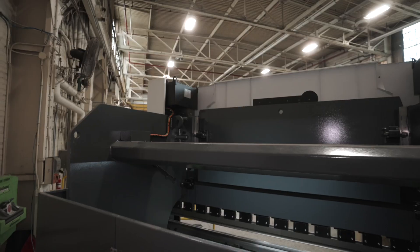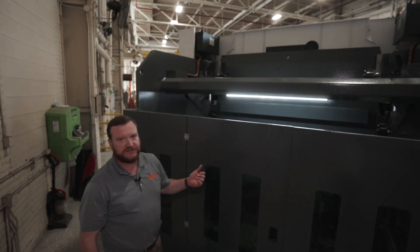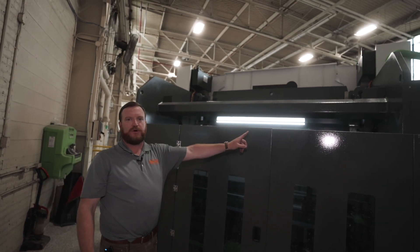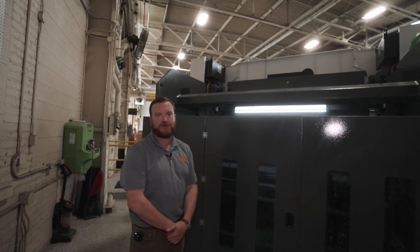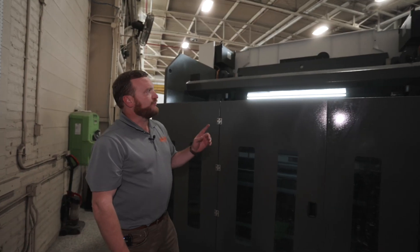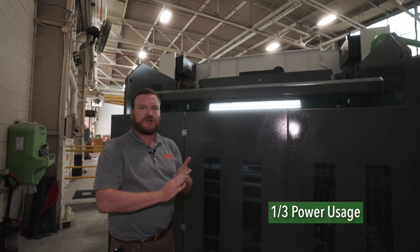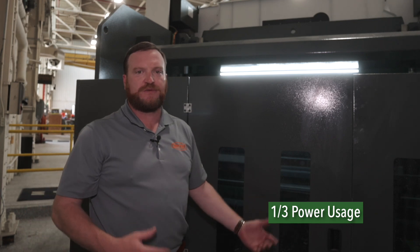The Evo3 features a hybrid drive system by Hawe Hydraulics. What's unique about this is that the Y1 and Y2 are completely independent of each other. It's only nine gallons of oil left and nine gallons of oil right, and those have a four-year maintenance cycle — so instead of changing your oil every year, you're changing it every four years in a one shift shop environment. The Evo3 with the hybrid drive system is also about one-third the electrical draw, saving you at least 66% on the operating cost of the press brake.